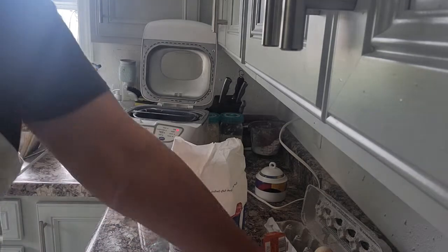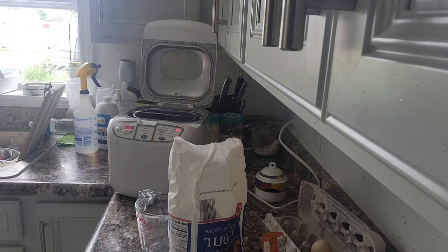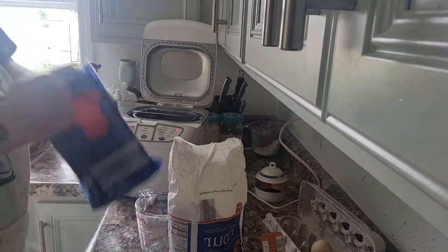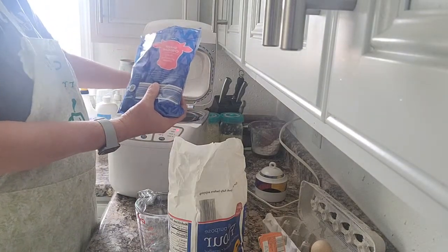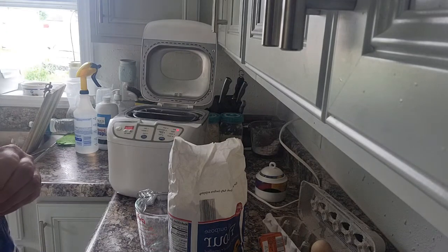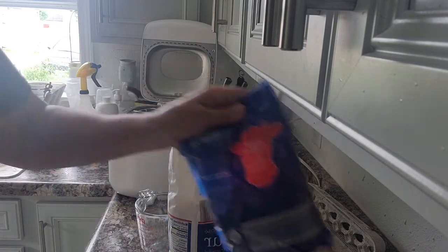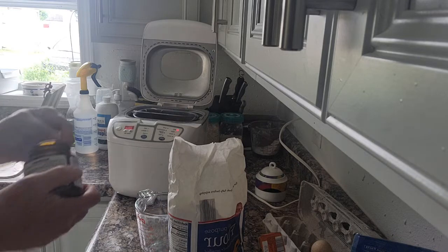Three-fourths cup cheddar cheese — I'm just going to eyeball that one. I do have a cup measure but I didn't wash it, so let's just eyeball it. If there's too much cheese I'm not going to cry about that. Three-fourths cup — that's about right, that'll work. Two tablespoons of jalapeño already in there, and then one and a half teaspoons of yeast.